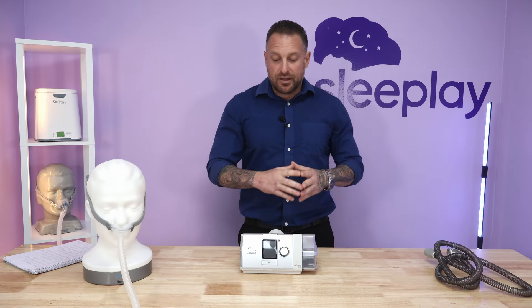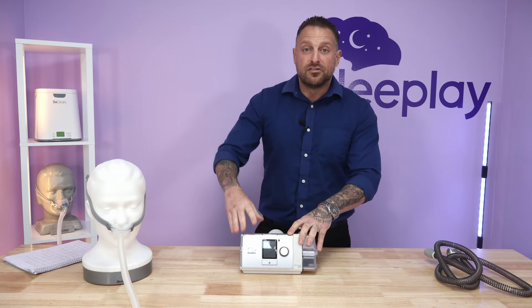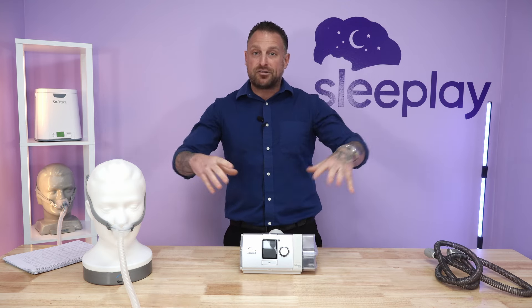Some cases where BiPAP would be used include acute respiratory failure and COPD. It's helpful in patients with pneumonia, and for patients with more central apneic events rather than obstructive events, a BiPAP machine would typically be provided. We'll get into this today.